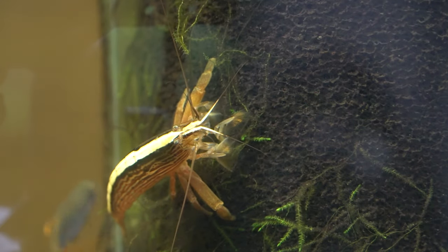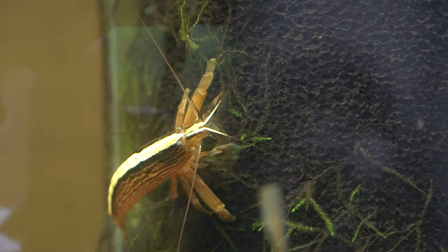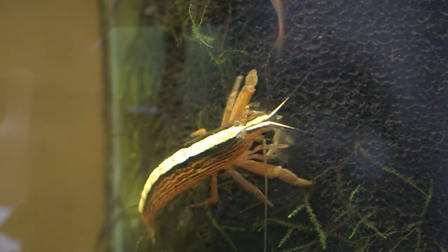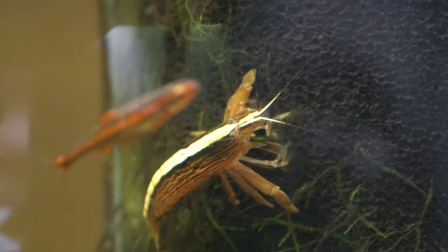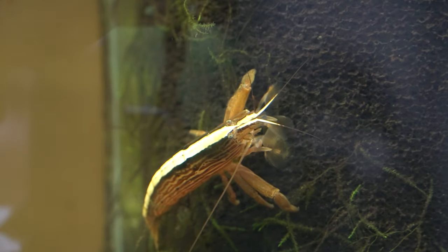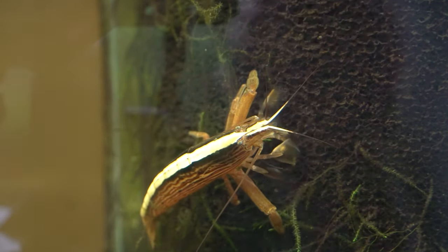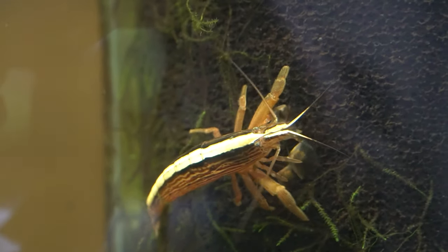These guys get to four inches up to five inches, with the males generally being a bit larger. You'll also notice that his abdomen is more streamlined whereas hers is more plump. I just thought this was a really great example of how two shrimp that can look otherwise almost identical, you can easily tell apart the gender.